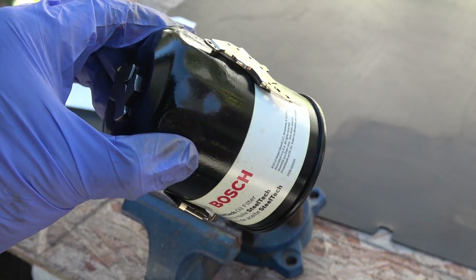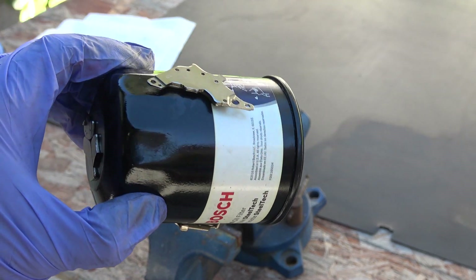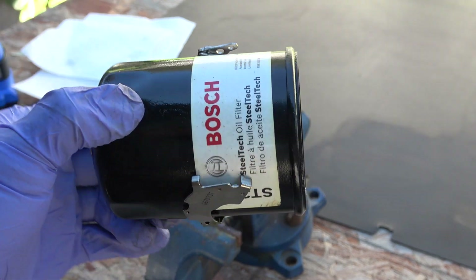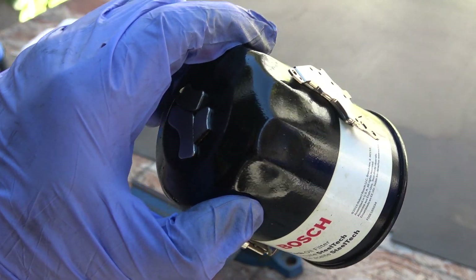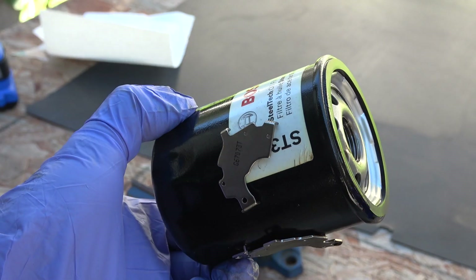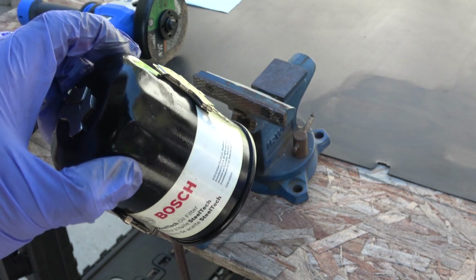Here is the oil filter just removed from my car after five thousand miles. I'm trying not to move the magnets too much, otherwise the metal shavings are going to fall off. So next I'll use my angle grinder to cut it open and see what's inside.